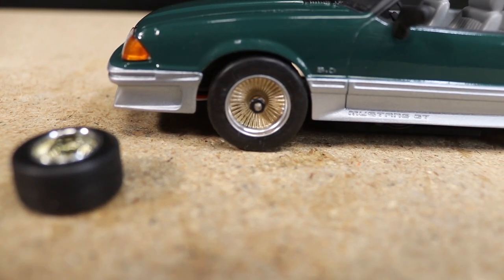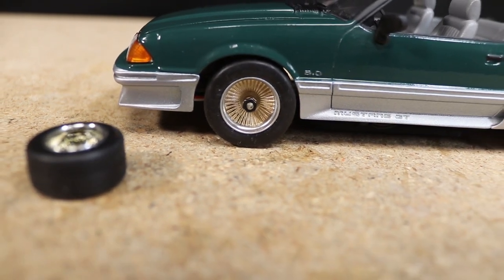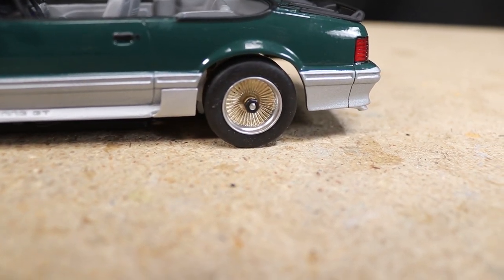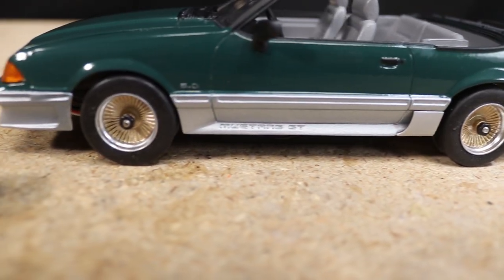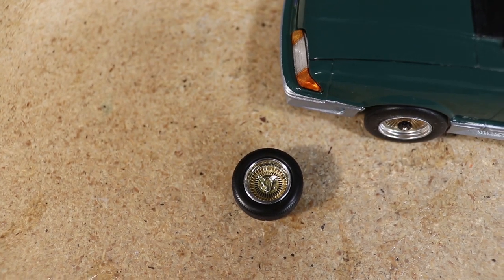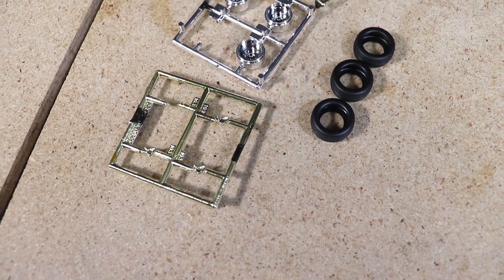The wheels I have on the car right now are great for functionality and ease of service but lack a knockoff spinner like a full-size wire wheel would have. To present an alternative to the customer for static display purposes, I modified the wire wheels that were included with the kit to fit the car.